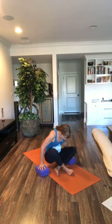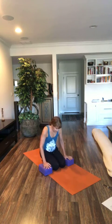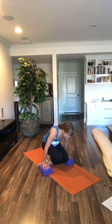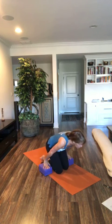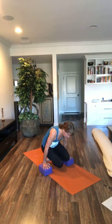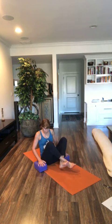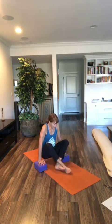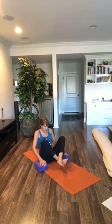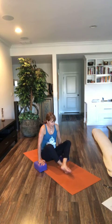Bring yourself into sitting on your heels — blocks right by the sides of your knees. Lift up, cross one ankle over the other. Inhale, lift your knees, lift your feet. Breathe. Exhale, come down. Cross the other way. Breathe in, lift your knees, lift your feet. Exhale, come down. Cross in front of you, one ankle over the other — blocks are still by your side. Lean forward a little. Breathe in, lift up. Deep breath in, deep breath out. Exhale, come down. Cross the ankles the other way. Lean forward, breathe in, lift. Exhale, sit down.